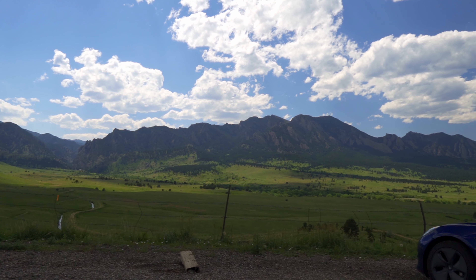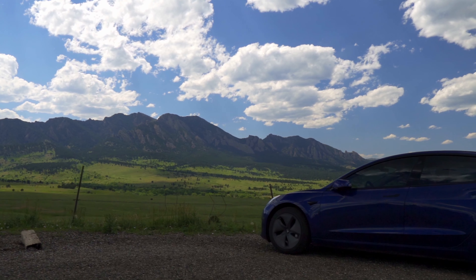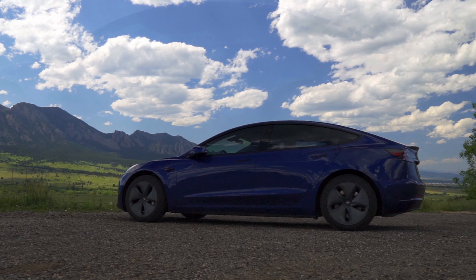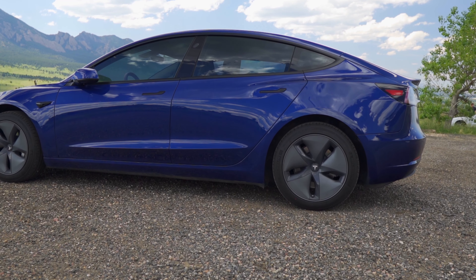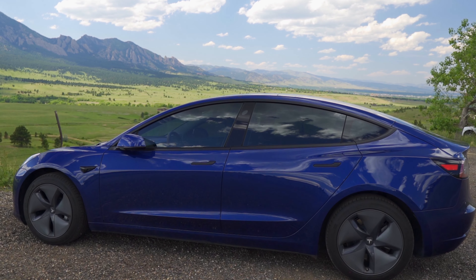So that brings me to the first modification that totally changes the look of your Tesla Model 3: get rid of the chrome. I'm not really a fan of chrome on most cars, and I think black trim just makes a car look so much more sporty and aggressive. And I am 100% biased in my opinion that it looks the best on the deep blue metallic Tesla Model 3. In the automotive world, getting rid of the chrome on a car like this is known as a chrome delete.